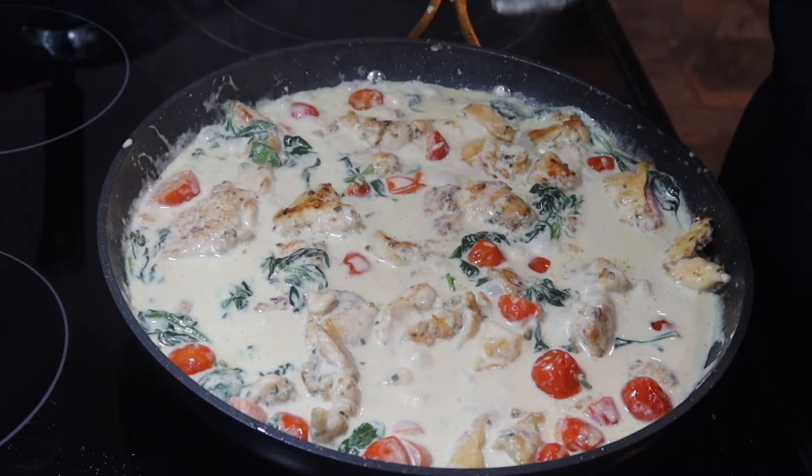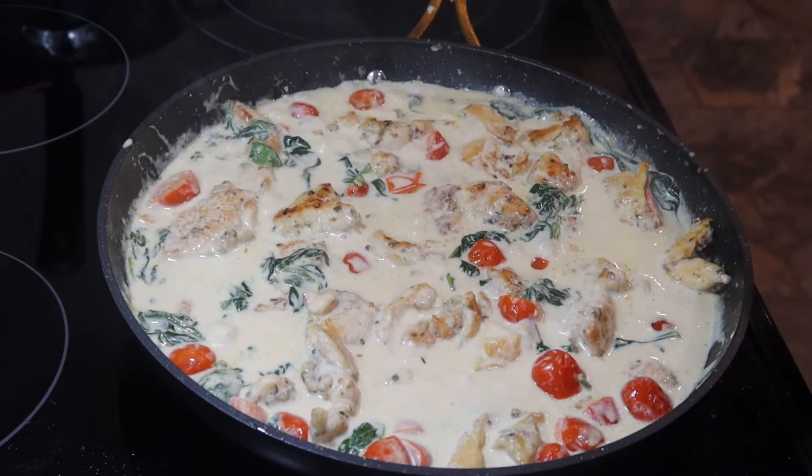Now I'm going to put a top on this and let this cook for about 20 minutes on low heat.